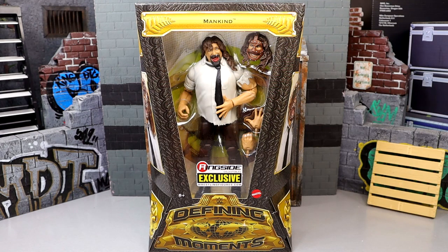I would say for the most part, all four figures in this set do include a defining moment. Sometimes I felt like the classic Defining Moments line kind of avoided that or didn't quite capture a specific defining moment, but I think this line has done a really good job, and hopefully they keep it that way in the next four pack we get next year.